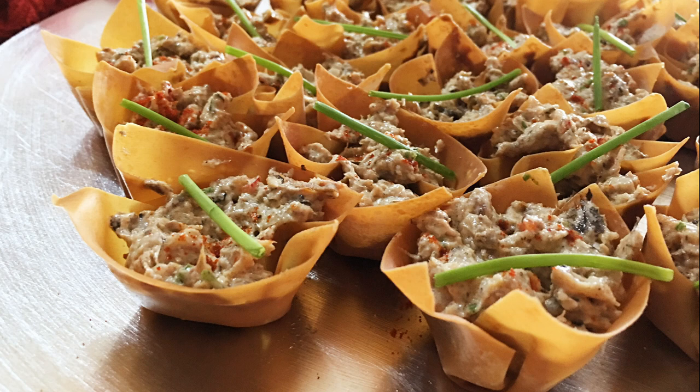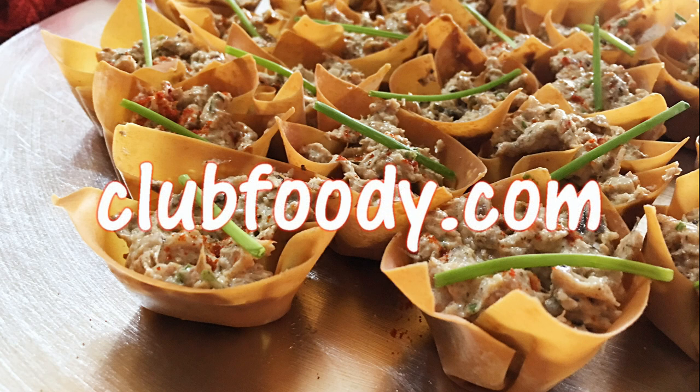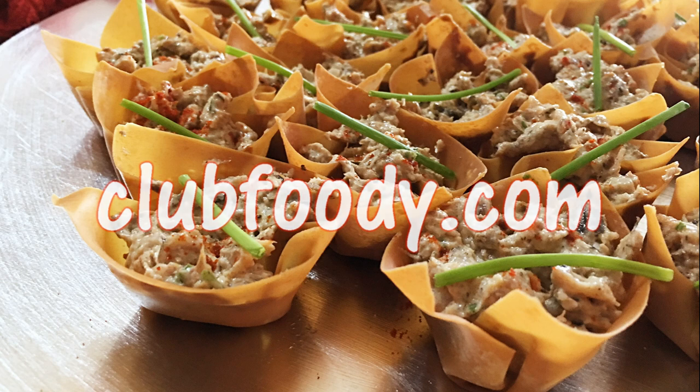I hope you give it a try soon and be sure to visit ClubFoodie.com for ingredient amounts and more info. Until next time my friends... Bon Appétit!